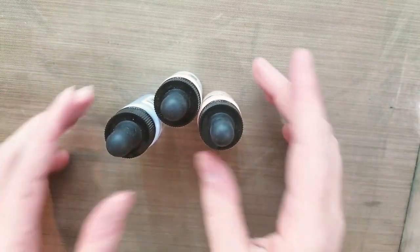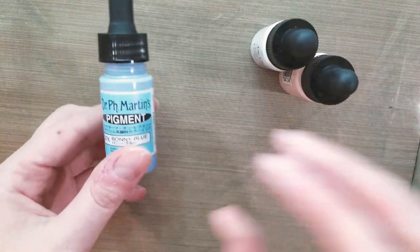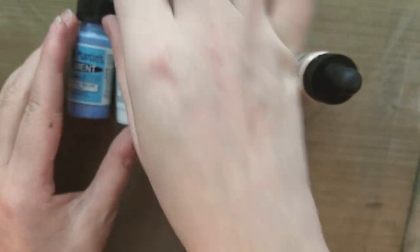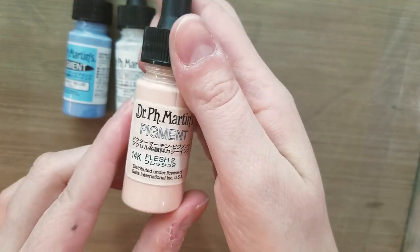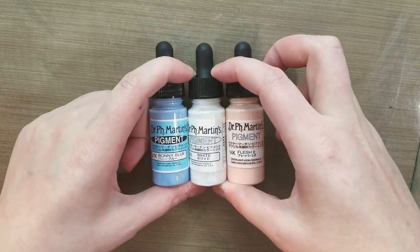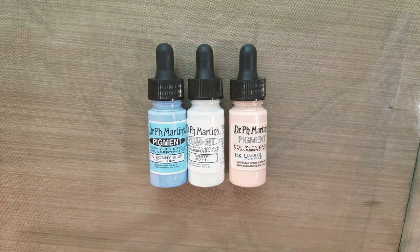So I have three colors — I only picked up three because I wasn't sure if I was going to like these and I didn't want to invest a lot of money in art supplies I was never going to use. We have Bonnie Blue, we have White, and we have Flesh No. 2. I'm going to do a little bit of digging and see if I can come up with some more information about these unusual paints.